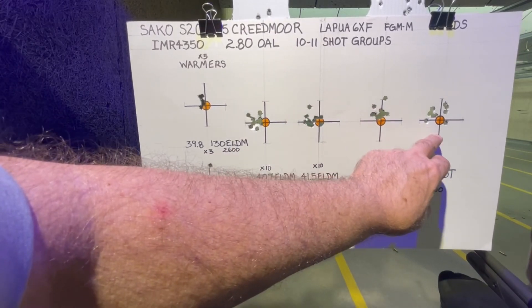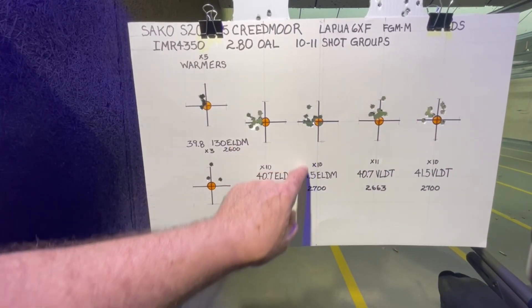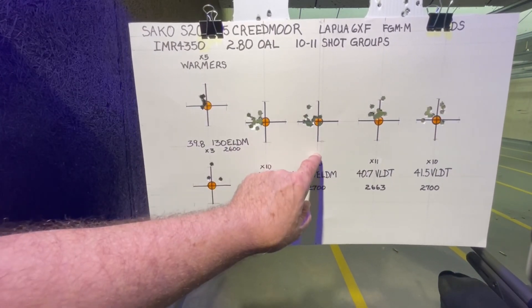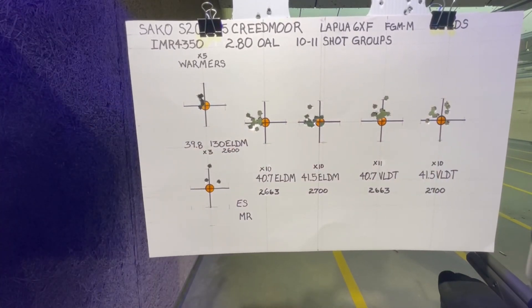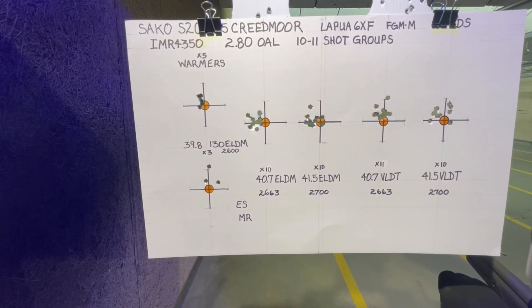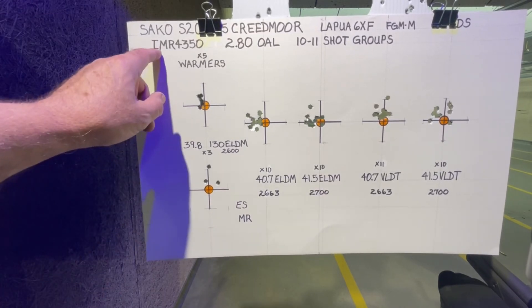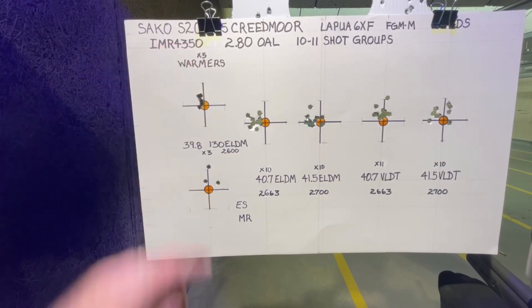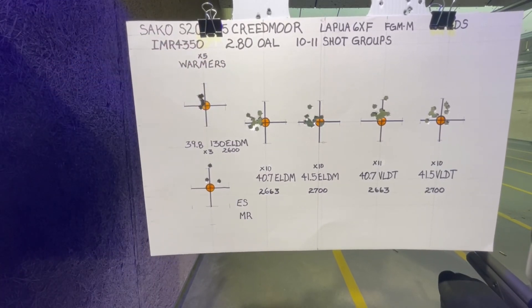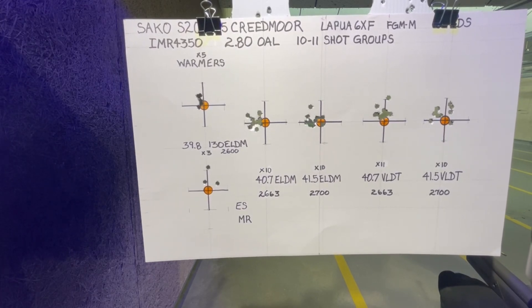This group I expected to be better — more in line with the 41.5 ELDM — but it was my most scattered group of all, with the Berger at 41.5. This was IMR 4350, so we might want to compare this against the H4350 and see how those do. We'll take these home, measure them, and get back with the results.